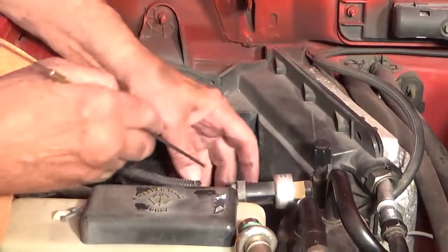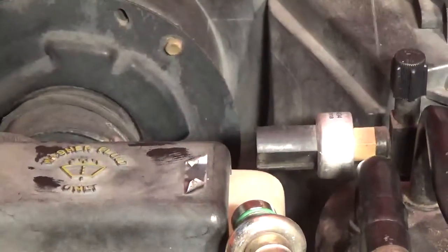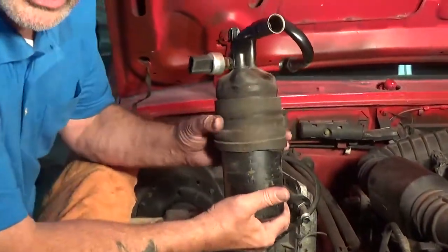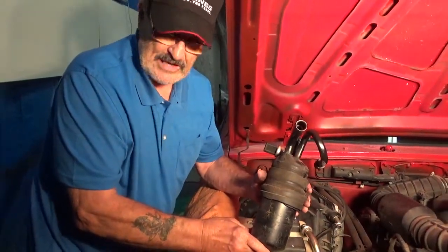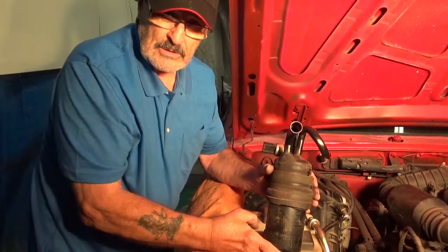Sometimes pressure goes up high because the compressor has gone bad, or low because the system has a leak. Now here's what you do — see this little electrical switch right here? It's on the end of that pressure switch. Just take it off and lay it aside. Simple. Unless this thing gets hung on me, I should be able to just work it up and out. Guess what? There's your old accumulator.